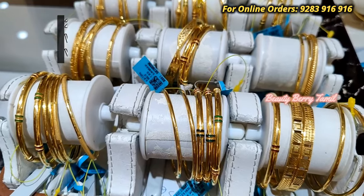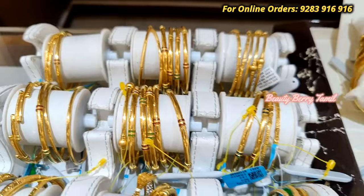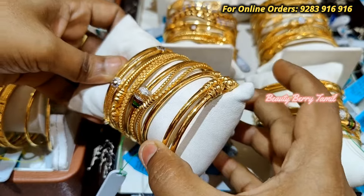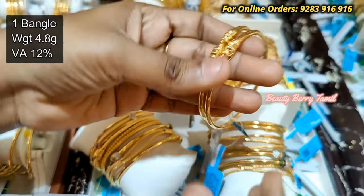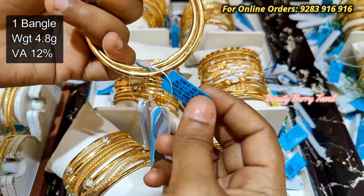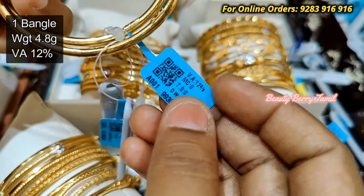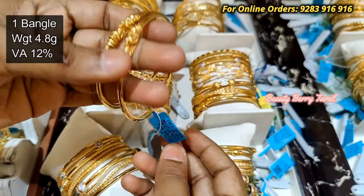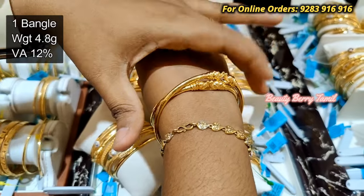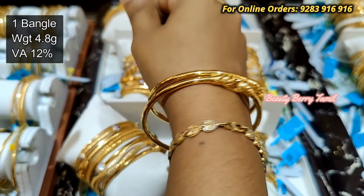But this is the rod — you can use it in full gold, you can use it strong. So in a budget range, you can use these rod bangles as well. That's why you can share these collections.